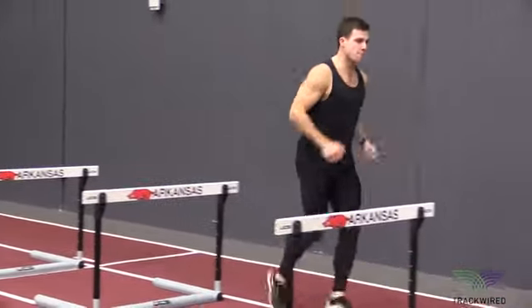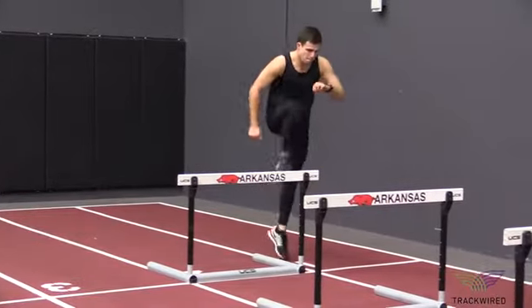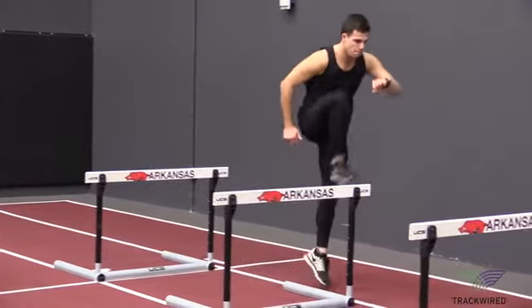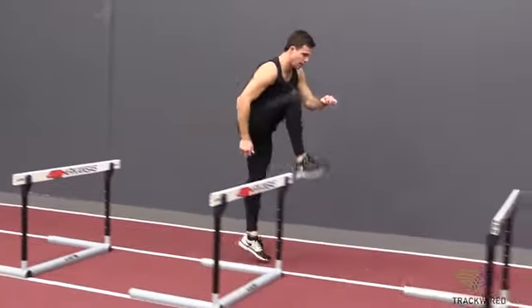This hurdle skip drill with a right leg lead is the opposite lead leg for this particular athlete. We want our athletes to train both sides of their body. This is especially useful for 400 meter hurdlers.